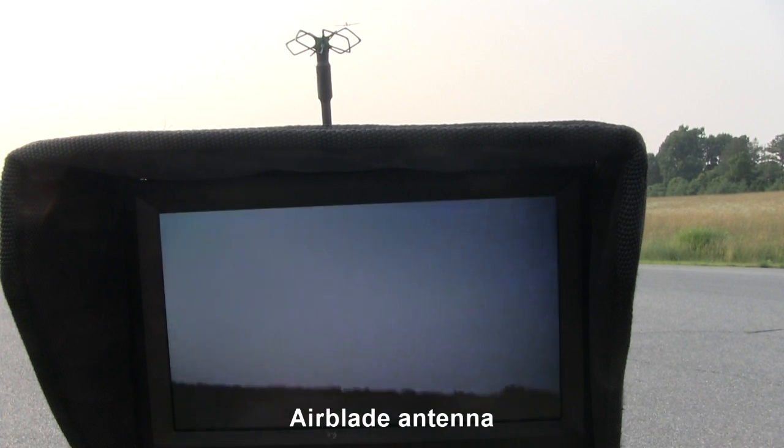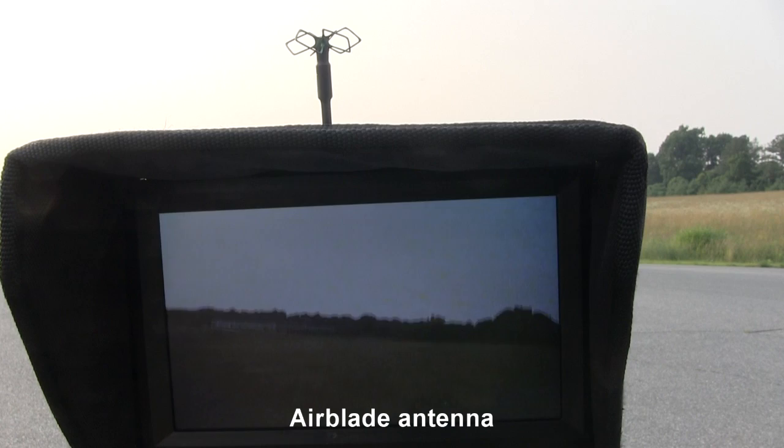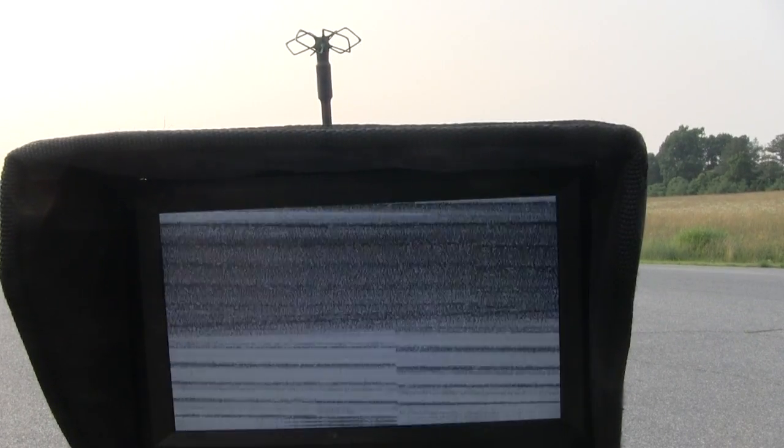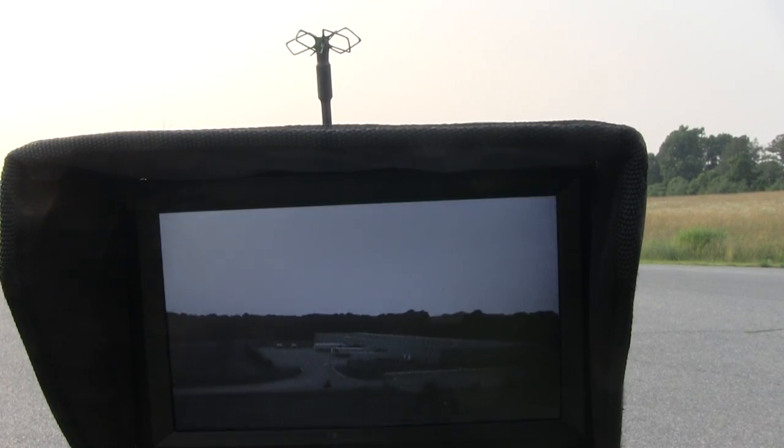Unfortunately, my DVR has failed and I have no idea why it won't record, so I'll resort to just recording the screen. I'm taking a few video hits as I'm working my way out here. This is likely due to Wi-Fi traffic, as this is an industrial park.